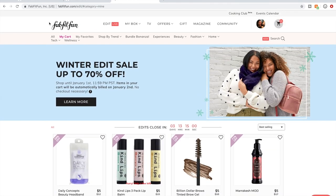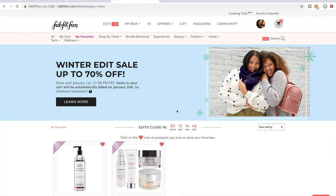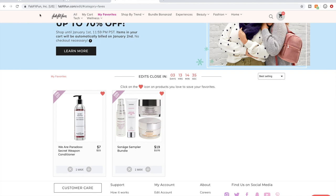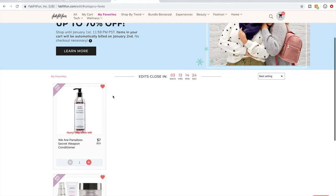The My Favorites tab is right here — you click it and see your favorited items. I have a couple still out of stock. But see, it just happened live during this video — I was able to just add a conditioner. Sometimes you can sit playing the refresh game for half an hour if you have that kind of time. That's how you snag things that are out of stock.